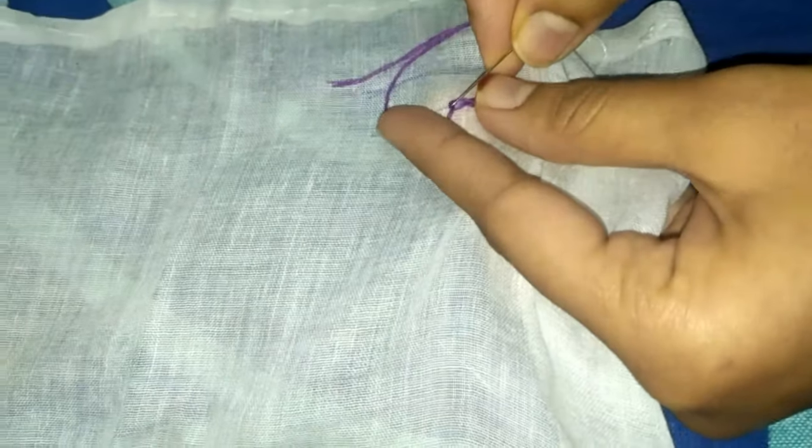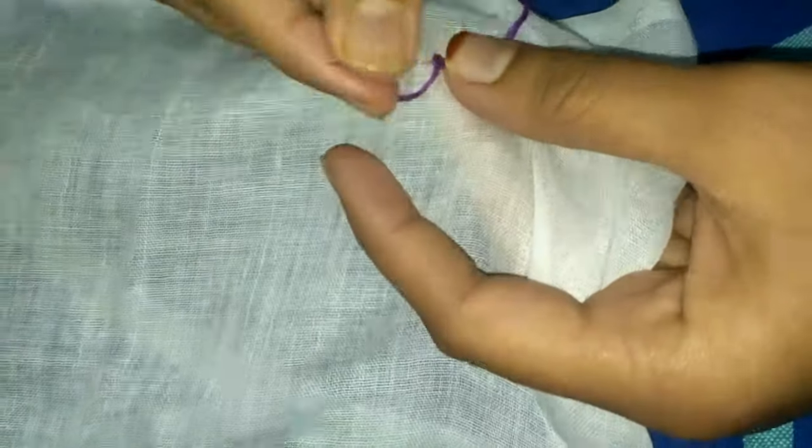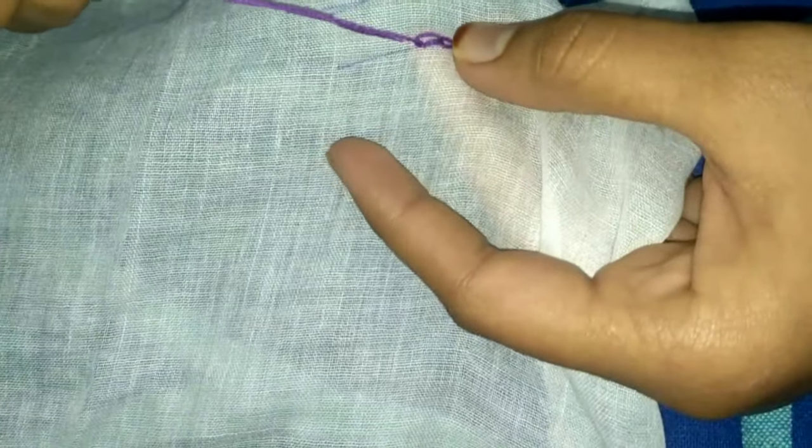You will form it like this and so on. Again, to recap: leave a little space, take the needle up like this, and pull in a straight direction.